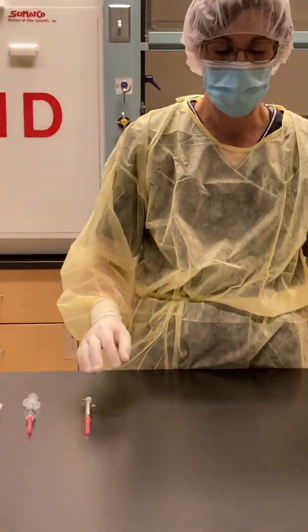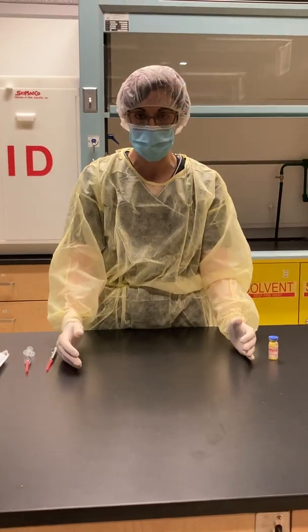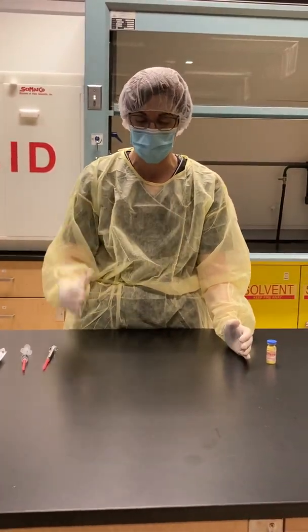It's also important to note that you should only keep what you need at the time of compounding in your work area. Your work area is considered the space between your shoulders.